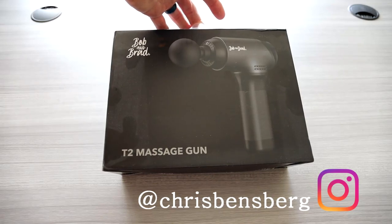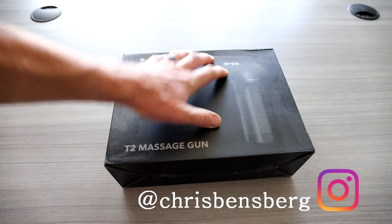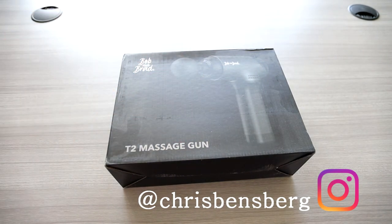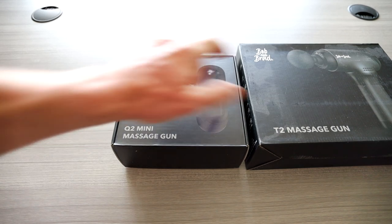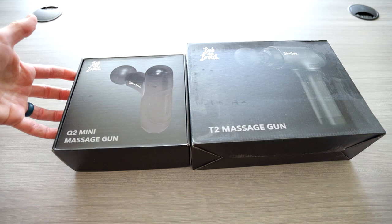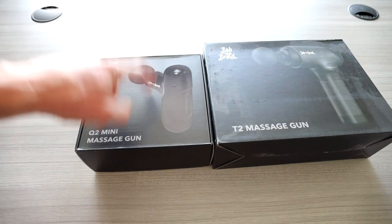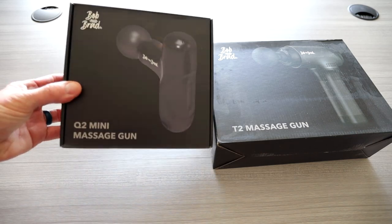Today we're reviewing the Bob and Brad T2 massage gun. If you've had your eye on this, you're in luck. My next video is going to be for their Q2 Mini massage gun, which is smaller. This is a medium range one and then we'll go with a mini one — really nice for your gym bag or travel, so make sure you're subscribed for that video.